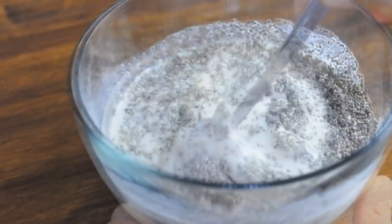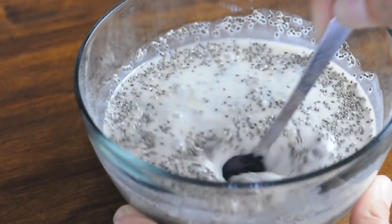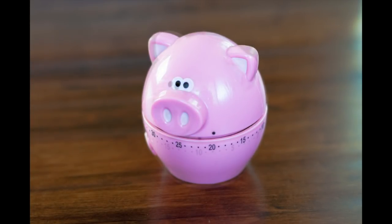Now just mix it up really well and you'll be ready to pop it in the refrigerator. You'll want to leave it in the refrigerator for at least 30 minutes or up to overnight, because that gives the chia seeds a chance to absorb the moisture and become thick and gelatinous and pudding-like.